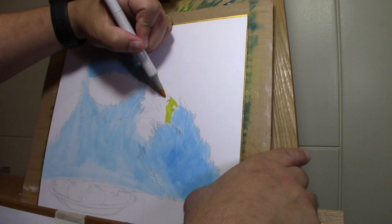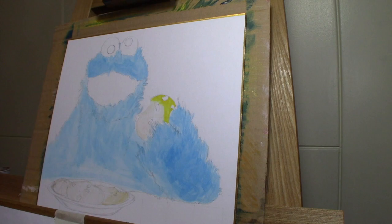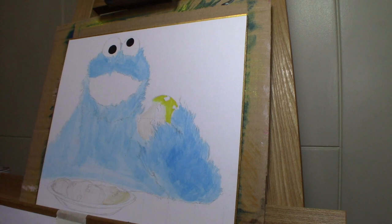Just to get a nice base color down. Here I'm starting to build up the cookies, trying some different yellows, some eggshell white, and different browns. For the black areas I just went ahead and filled those in.